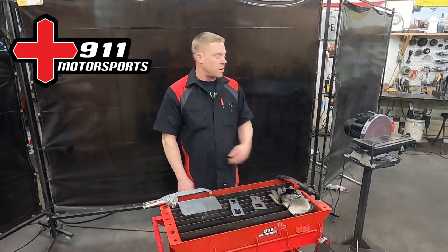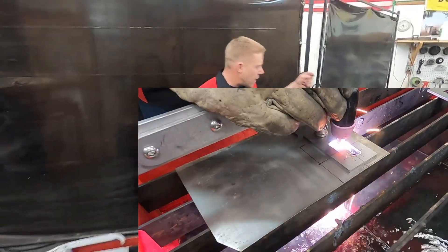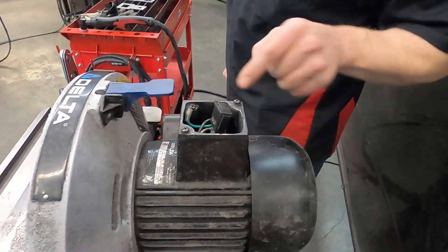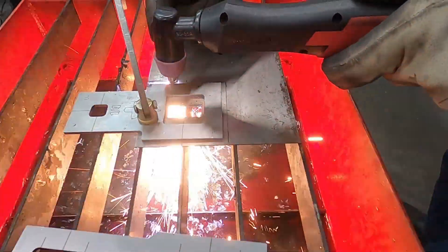Now we're going to actually make something. I've got this disc sander over here that I've had for a while and the switch burned up on it. I ended up just kind of hot wiring in a standard universal rocker switch, but it would be nice to have a plate for it. So that's what we're going to be making today.